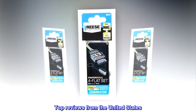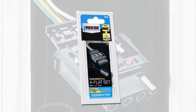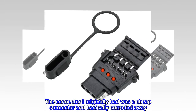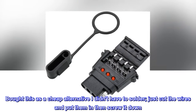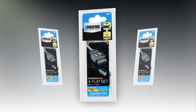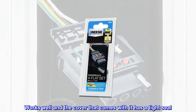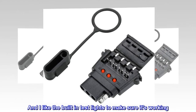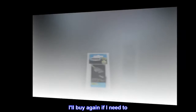Top reviews from the United States. Does what it's supposed to. The connector I originally had was a cheap connector that basically corroded away. Bought this as a cheap alternative I didn't have to solder — just cut the wires and put them in then screw it down. Easy peasy. Went on in about 2 minutes. Works well and the cover that comes with it has a tight seal. I like the built-in test lights to make sure it's working. I'll buy again if I need to.